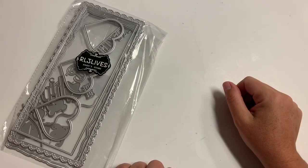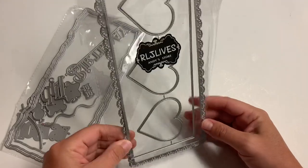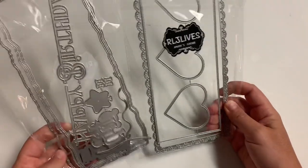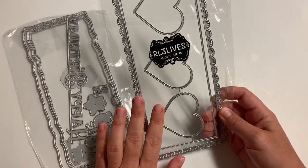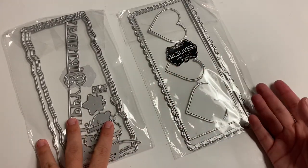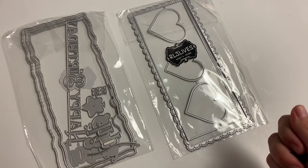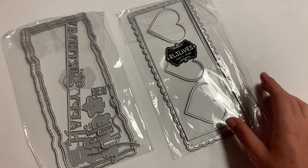Hi guys, welcome back to my channel! Today is a quick little project share using some of these slim style dies. These ones are from Andy's store on AliExpress. I was going to play with more but my cutting plate for my Cricut Cuttlebug literally snapped in half — so much for that!